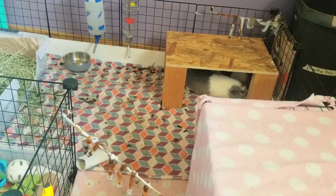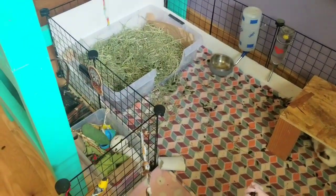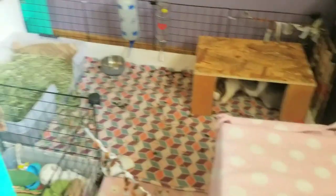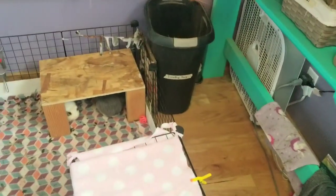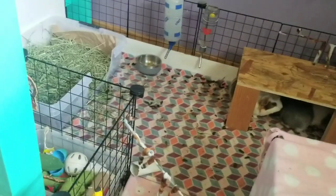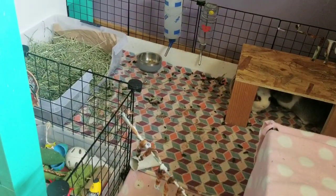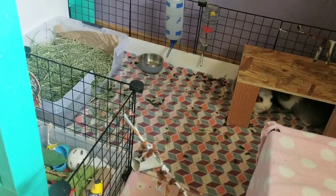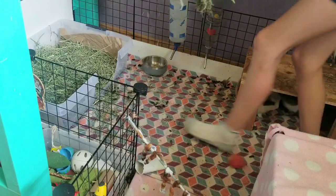The next thing I'm going to do is fill their hay bin right there, because that needs a refill. I just get my hay from Murdoch's, and I use Timothy hay. I just store it in this trash can over here. I'm not going to add a lot — just topping it off.